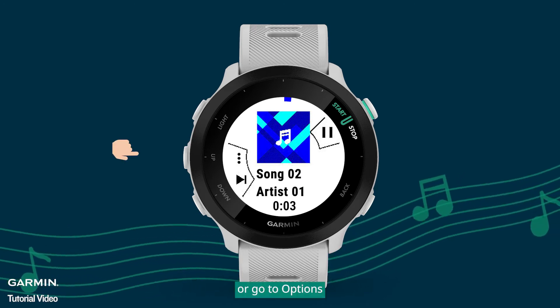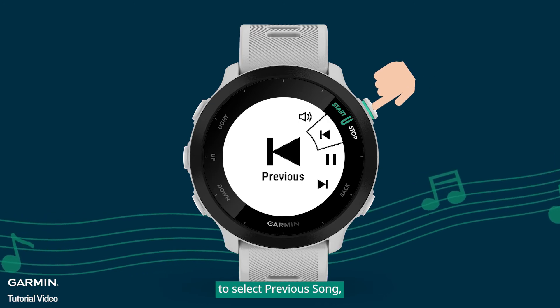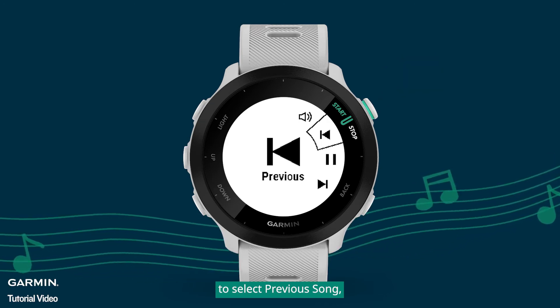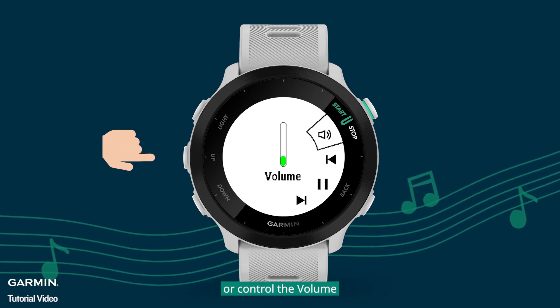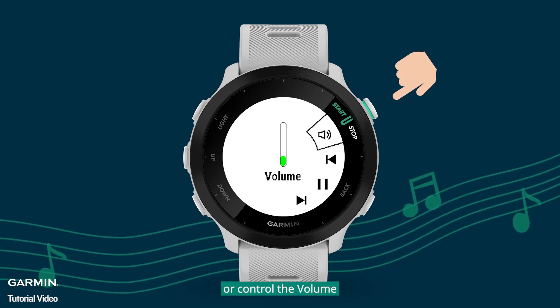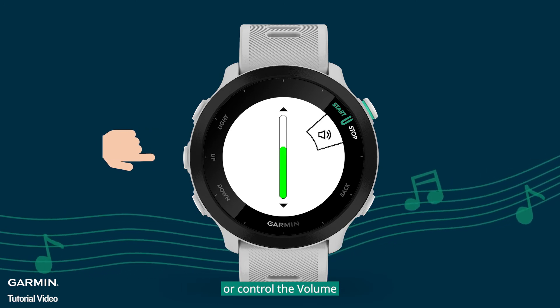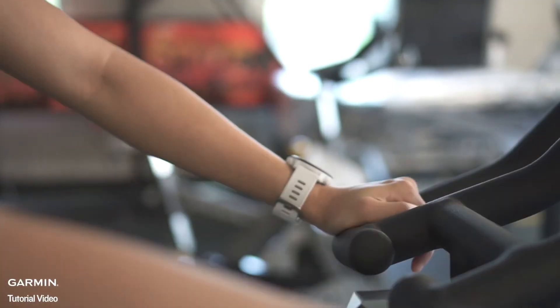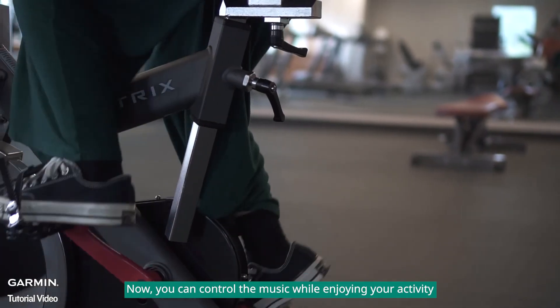Or go to Options to select Previous song, or control the volume. Now, you can control the music while enjoying your activity.